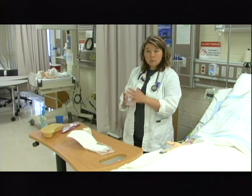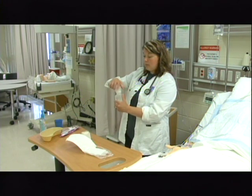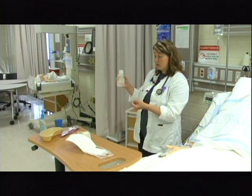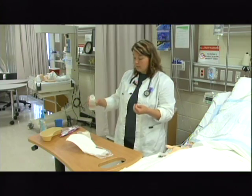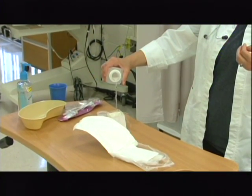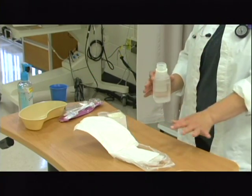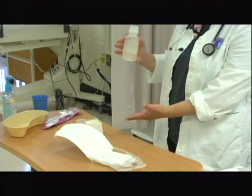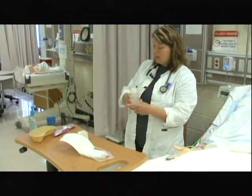I need to reach around and get the liquid I'm going to pour in. I would have already checked it and confirmed the expiration date. This one has already been opened so it should be date, time, and initialed. I'm going to take the cap off and put it down with the bottom down so I don't contaminate it. The label is in my palm. I'm going to lip the fluid — get rid of the liquid at the very top into the trash receptacle. From a height of four to six inches above, I'll add the liquid to the container. Then I'll put the lid back on and set it to the side.